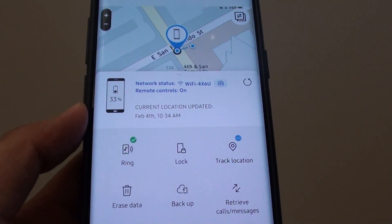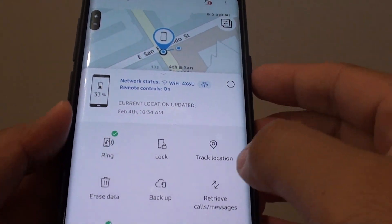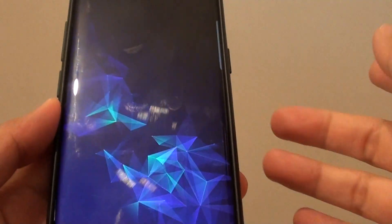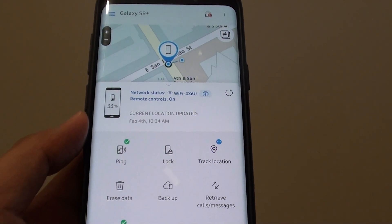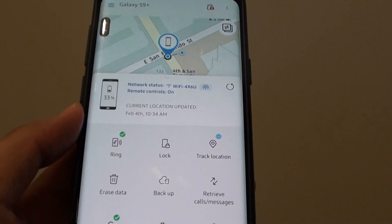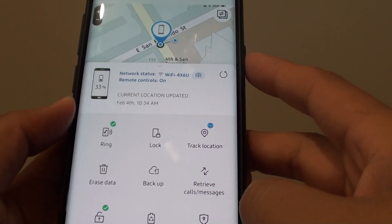How to lock your phone remotely on the Samsung Galaxy S9 or the S9 Plus. At the moment you can see my phone is not locked. So if you have misplaced it somewhere, let's say at a university or at a library and you worry some people might get access to your information, you can remotely lock it.